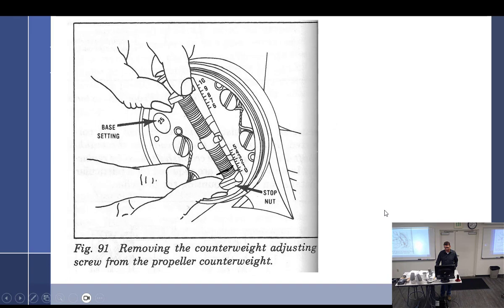Adjustments on these props — it's kind of interesting, and this is the way it works. When you unscrew the cap on the counterweight, this is what you find on the inside. There is this particular bolt right here with these nuts — a nut and another nut — and they screw up and down. That adjusts your minimum and maximum blade angles, or high pitch and low pitch stops right there.